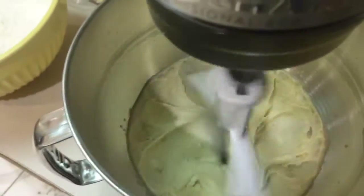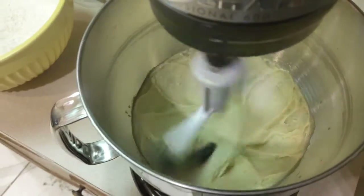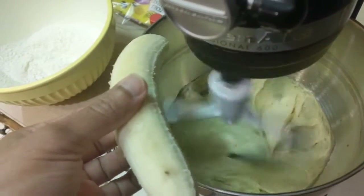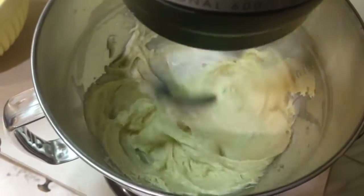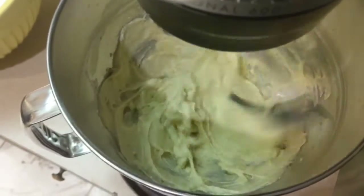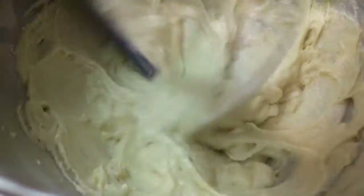We're getting ready to throw the dry mix into the batter, but first we almost forgot one secret ingredient — the banana! The star of the show. Mr. Banana fell right into the mixer — we're going to let it get chewed up. Just look at that goodness — that looks delicious.